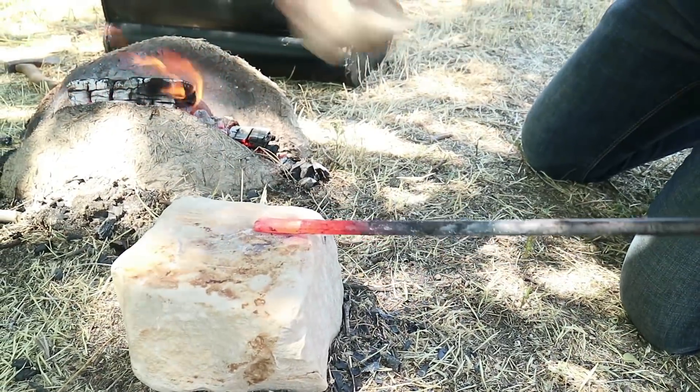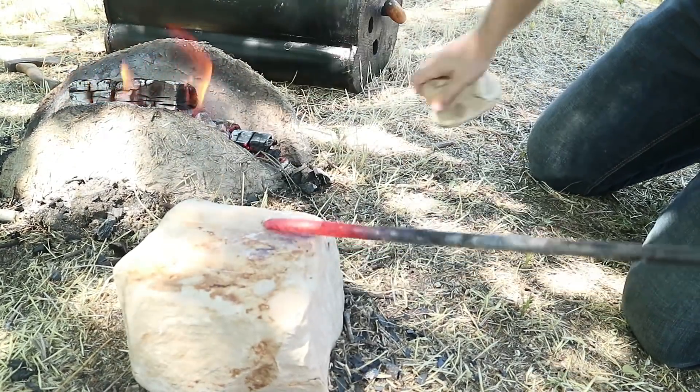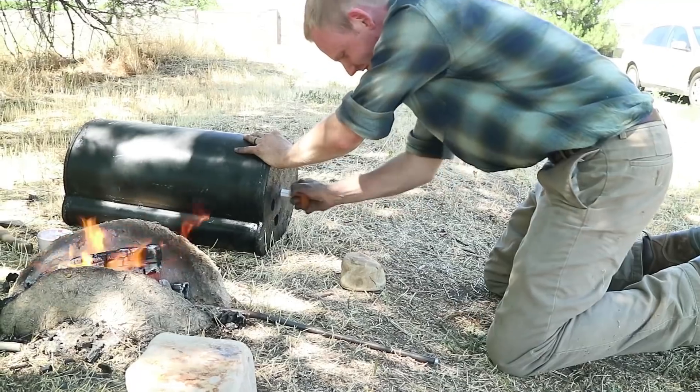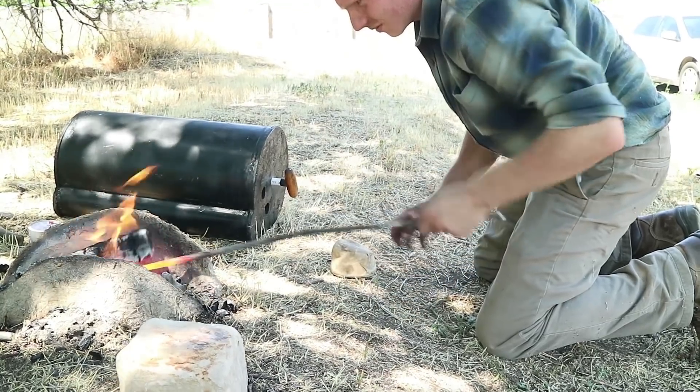For a forge we're using two pieces of grass mixed with clay. For an anvil we have a rock and for a hammer we have another rock, so pretty basic. The fuel for the fire of course is charcoal that we made ourselves.